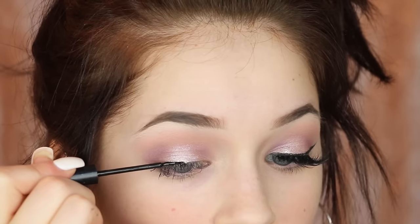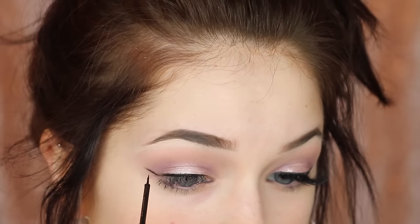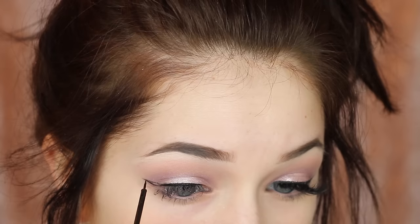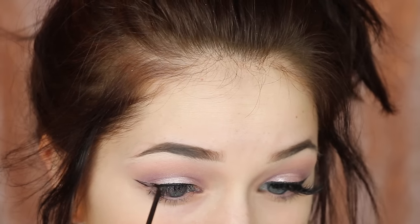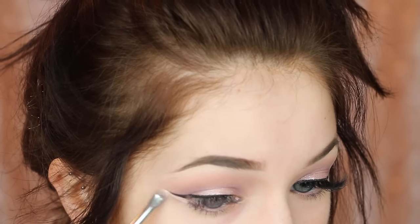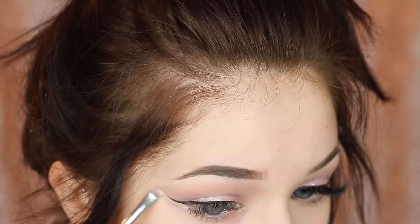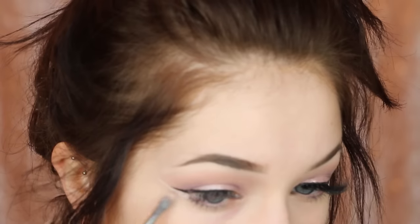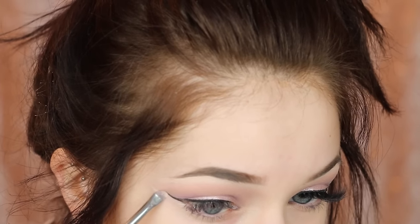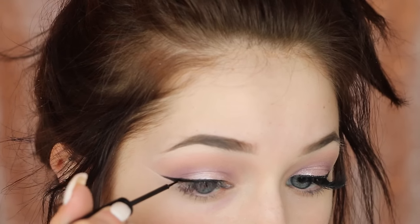Now I'm going to wing my eyeliner. This is the NYX Liquid Matte Eyeliner in black. You can totally skip liner and make it a softer look, but I just love a good winged liner. I always like to go in and clean up my eyeliner — it just makes it look a lot better. Even if I make the line go out too far, I can shape it how I want, make it go more up or more out.